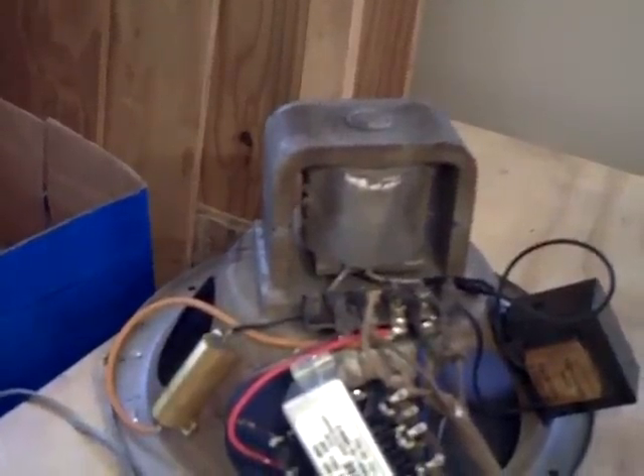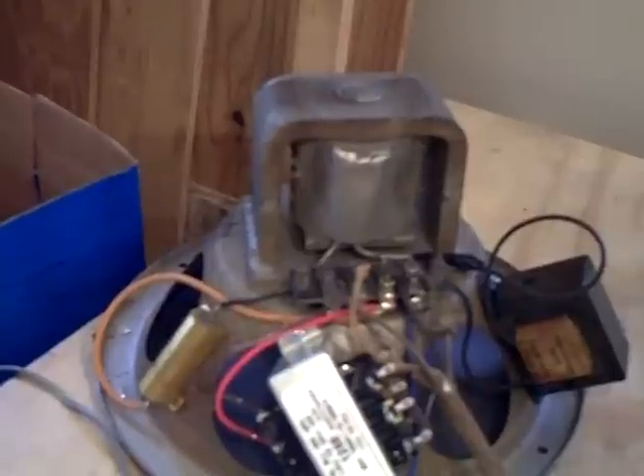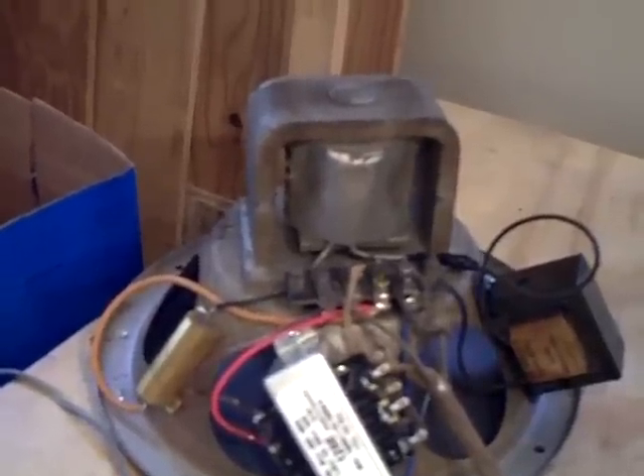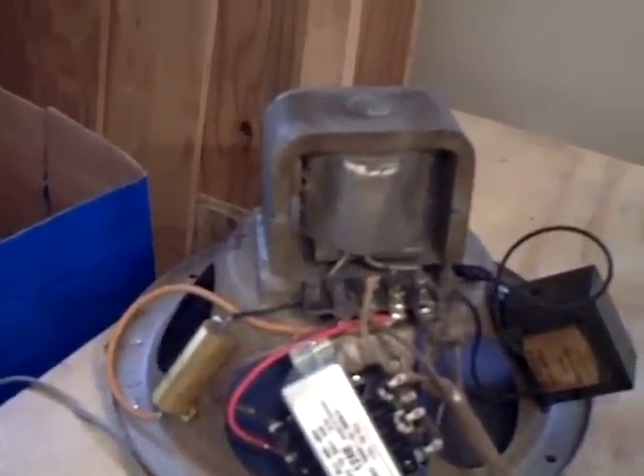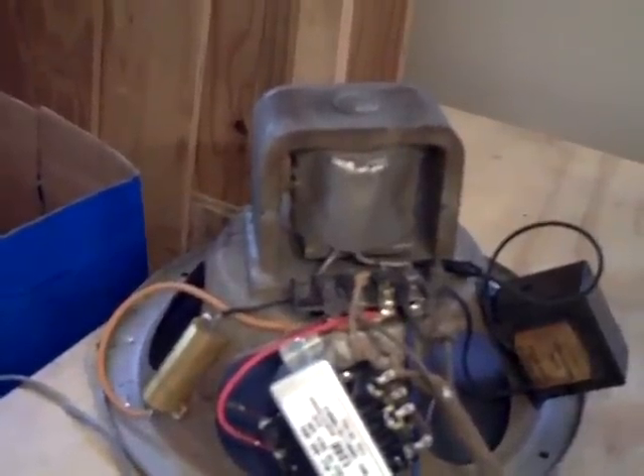So it's a little bit over the 2,000 ohms I needed. I figured that's a good starting point — I'd rather start a little higher on the resistance than too low.